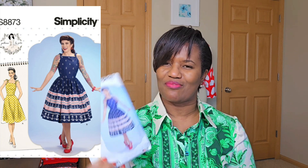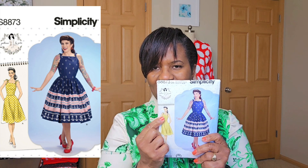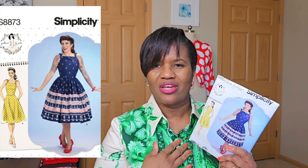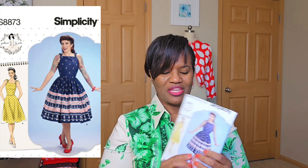Simplicity 8873 works for me. It has a close-fitting top bodice and a circle skirt at the bottom — I find that this works well with the shape of my body. I try to go with things that are working for me instead of changing them. I haven't made View B yet because I think it's too much fabric for me. I'm comfortable with View A; I've made it several times.